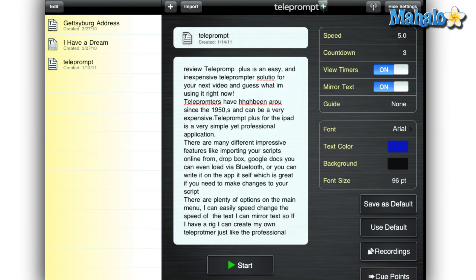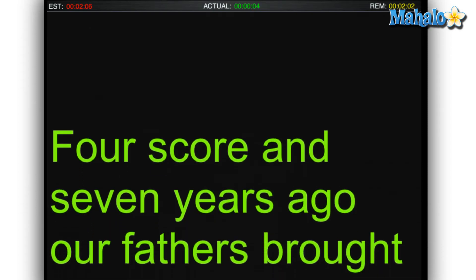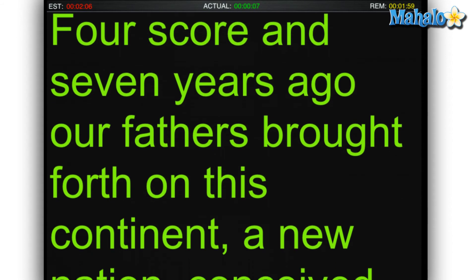My favorite feature of this app is the timers that are on the top of the script that tell me the estimated time of my script, the remaining time, and actual time.